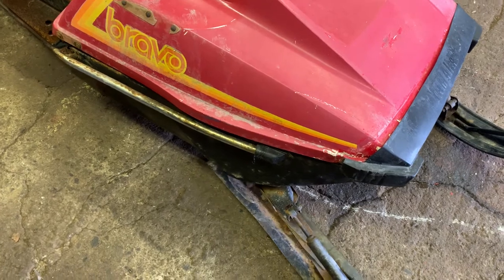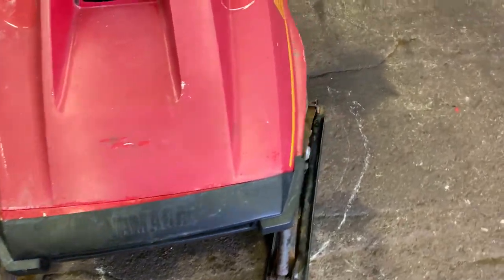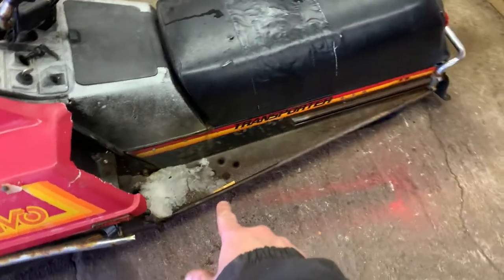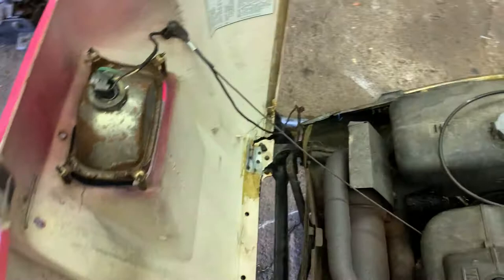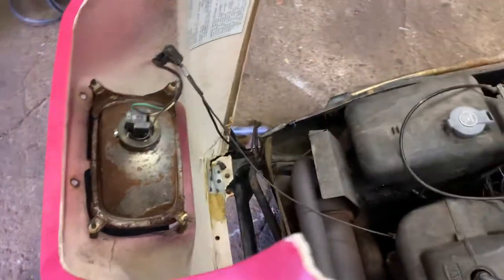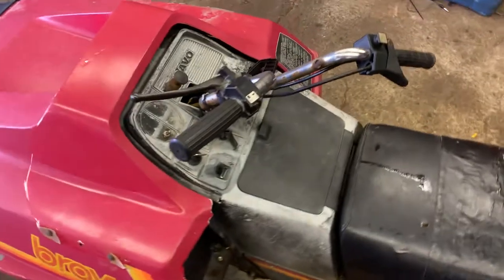Some of the major things that have got to get fixed: the ski — you can see it's broke off on the back, so we're going to have a look at that, make sure everything's straight, and swap the ski out with another one. The tunnel is a bit weak — like where you sit, that's a bit weak because I picked it up and you can see it flexes. We're also going to be swapping out the hood because it's cracked. The hood doesn't really want to hold, so we're definitely going to be swapping it out. She does run good though.